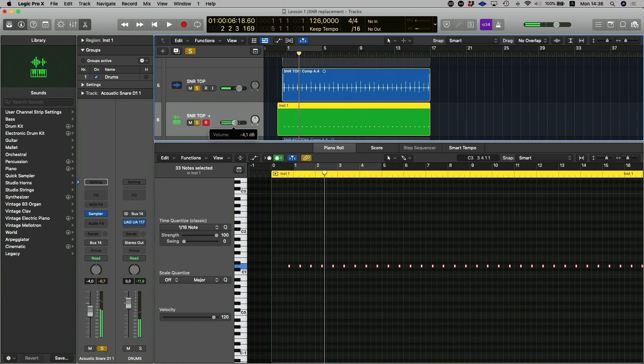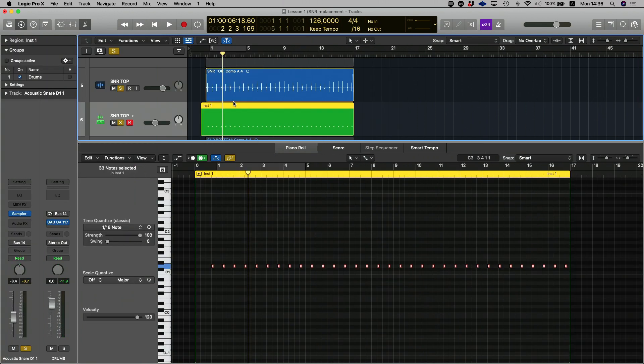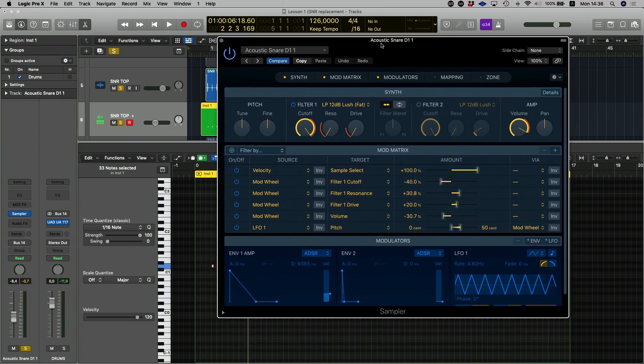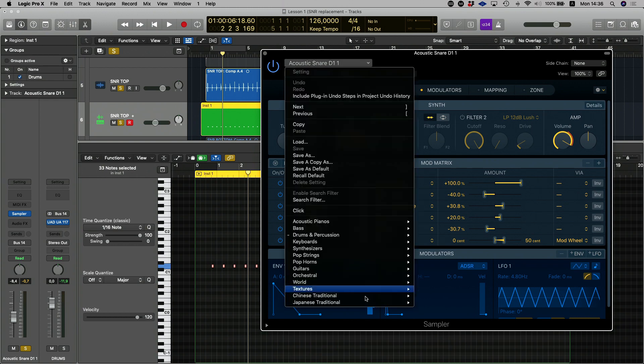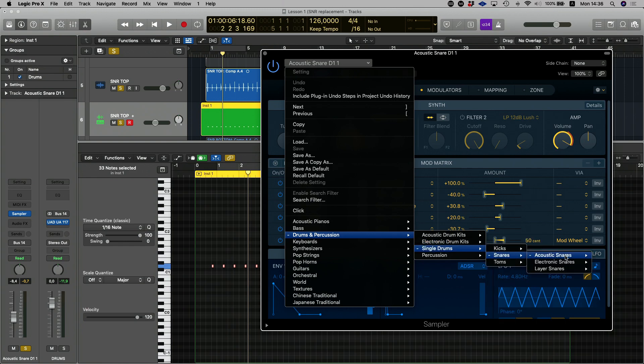If I play that together with my snare drum, you can hear it is a lot more aggressive but also a lot more consistent. Now the last thing you need to know about this plugin is you want to go and select the sampler plugin over here. An easy way to flick through all your samples is that they'll all be loaded in the Drums and Percussion section.